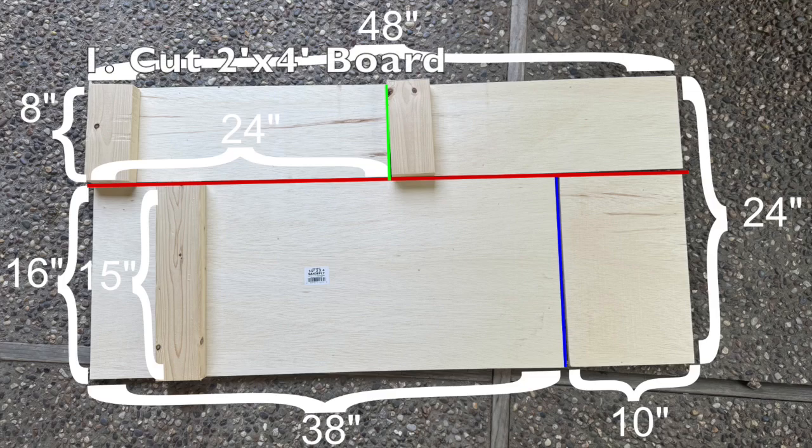The first step is to cut a 2 foot by 4 foot, 1.5 inch plywood board into the required components. Most hardwood stores you go to will be able to do these cuts for you. You want to cut 8 inches off the board lengthwise and 10 inches off in the other direction. In terms of the order of the cuts, you want to cut the red line first, then the blue line, and then the green line. Cutting it in this order will allow you to only need one 2 by 4 foot board to complete the main frame of the launcher.